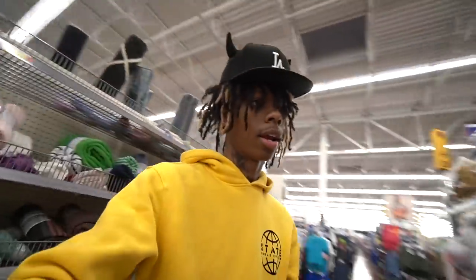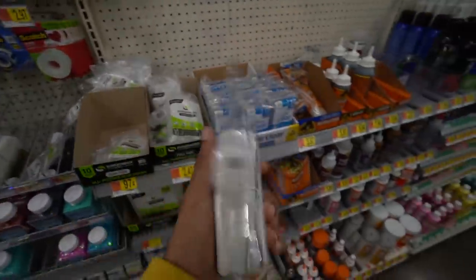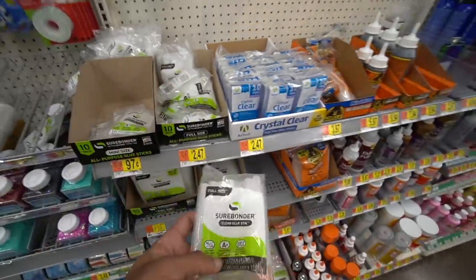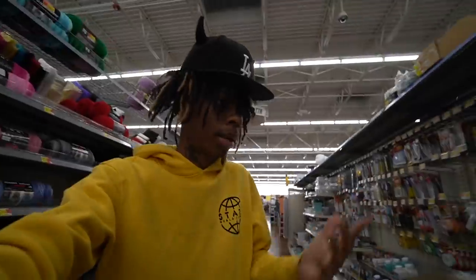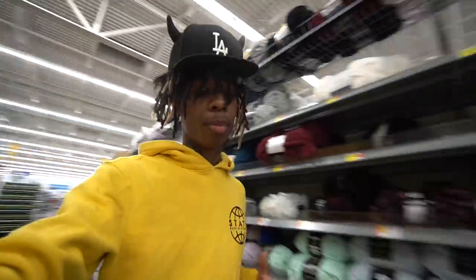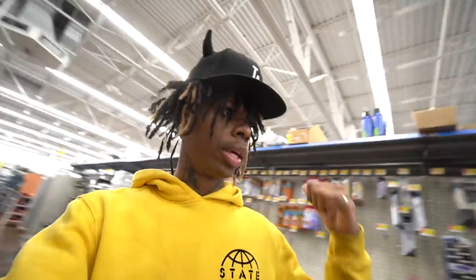I'm gonna tell y'all the total price of everything once I'm checking out. For the last and final item, you need a hot glue gun. This will be my first time trying it, as well as teaching y'all, so hopefully our hat will come out nice. You also need hot glue sticks — I'm just gonna grab one bag, it's $2. For my red horn hat I had used super glue — super fabric adhesive glue — and it worked good but it had like little runny residue on the side. That's all you need to make the horn fitted, plus the fitted cap, which I already have.